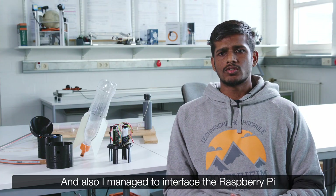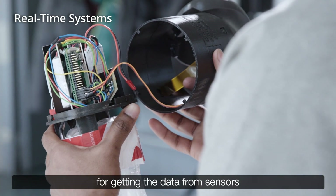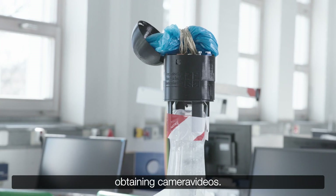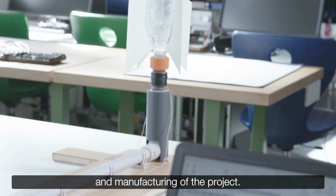I also managed to interface the Raspberry Pi — the microcomputer that you need for getting the data from sensors and obtaining camera videos. I am responsible for design, mechanical simulation, and manufacturing of the project.